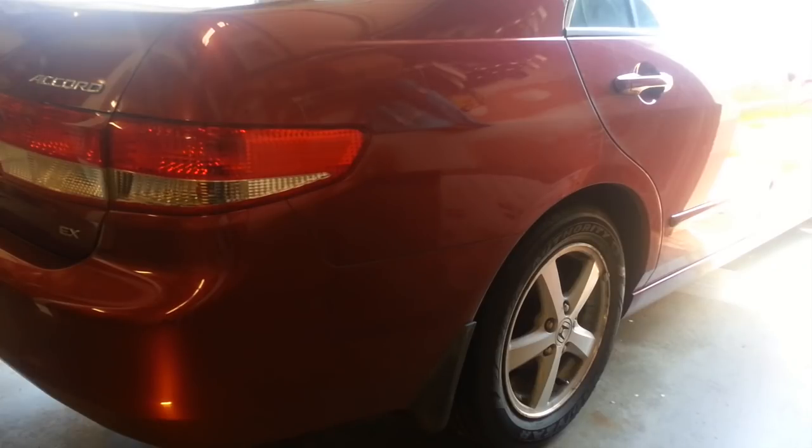I knew I needed rear pads soon, so that wasn't a surprise. But they pointed out that the right rear outer pad was wearing unevenly compared to the inner pad, which could be explained by a sticking caliper.